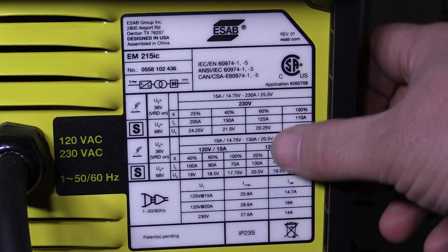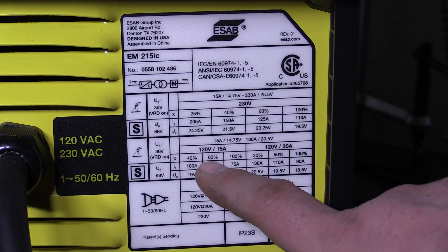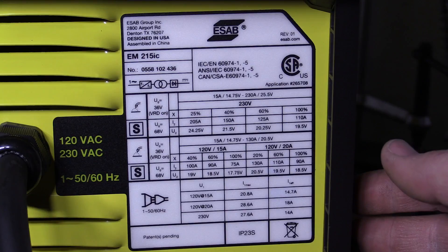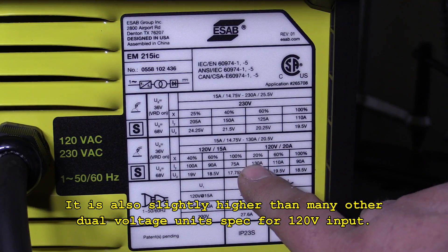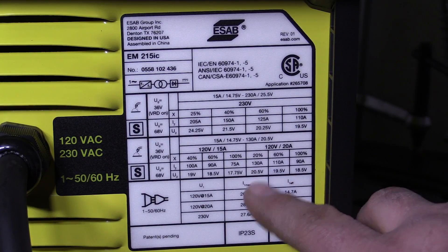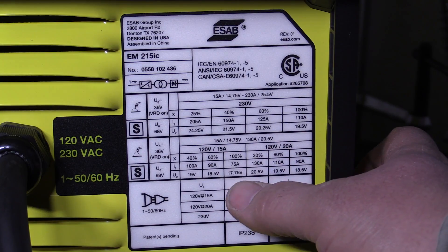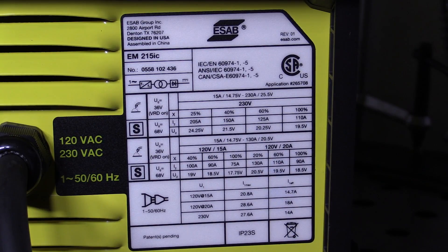Here's the data tag — nothing you can't find online, but still nice to take a quick look. One thing that's really nice is that even on 120 volt input, we have 100% duty cycle at 90 amps. That's higher than a lot of 120-only MIG welders you'll see — most of them are going to be running more like 20% duty cycle at 90 amps. This one is running a 20% duty cycle all the way up at 130 amps. I'm going to weld with this on 120 volts on a 20 amp breaker and turn it up as high as it'll let me and see how much output I can get out of it. Just based on these specs alone, this should be actually pretty capable on 120 volt.